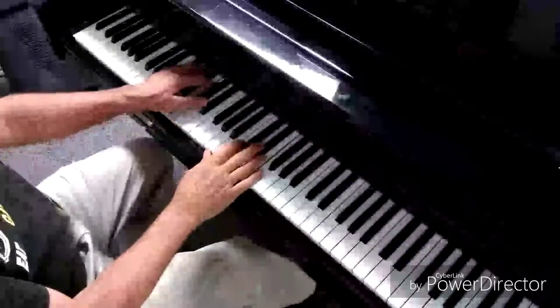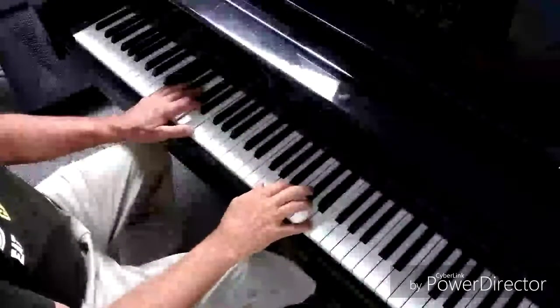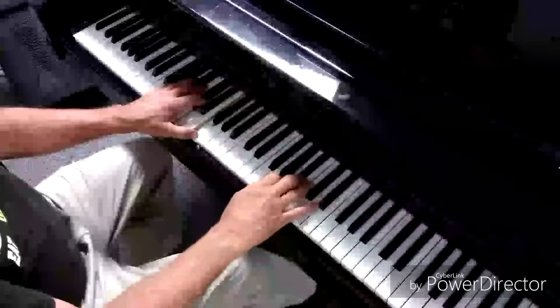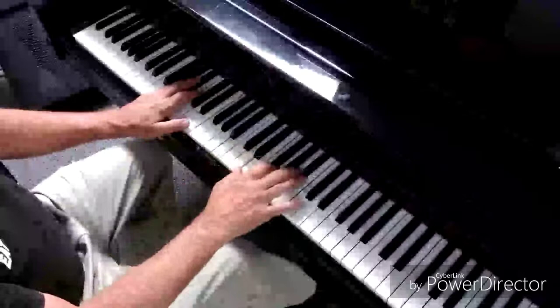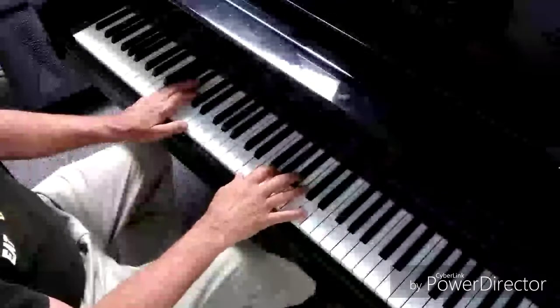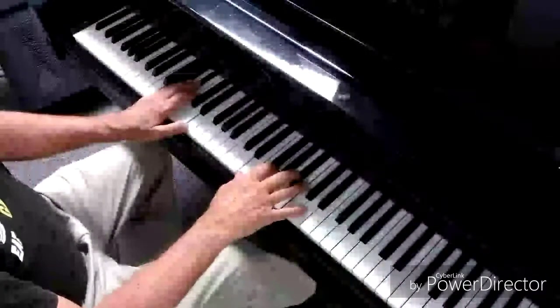I'm going to do a little bit of G Blues. That's a C9. It's also an E minor 7 flat 5, but it's got another name too.